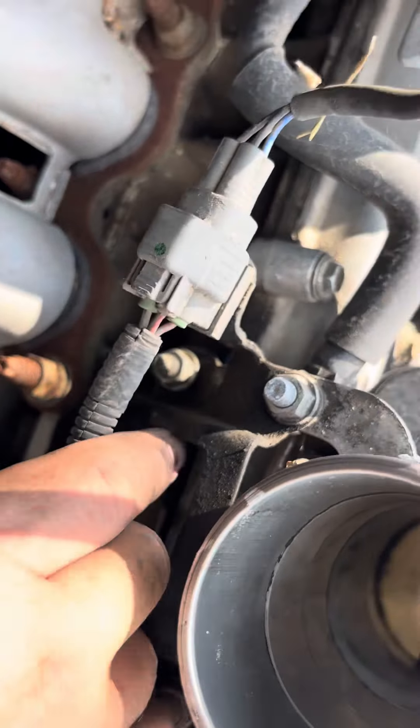Then you're gonna undo this, undo this, undo these lines — this one, this one, this plug — and you are gonna remove this as well. When you slide this out, you're not gonna see it but I'm gonna show it to you.